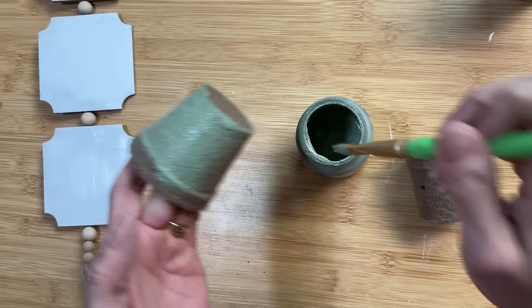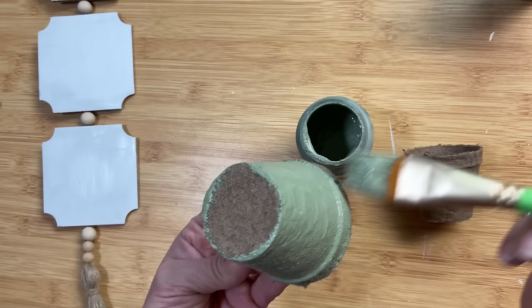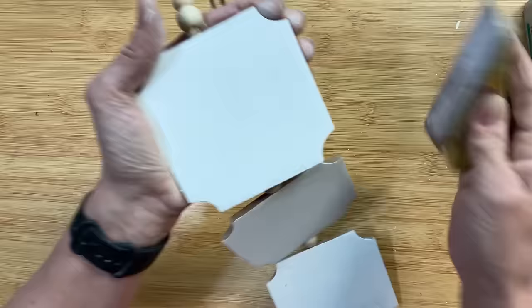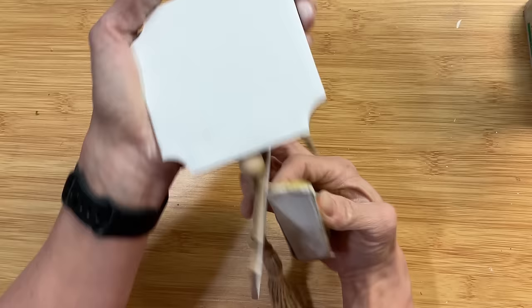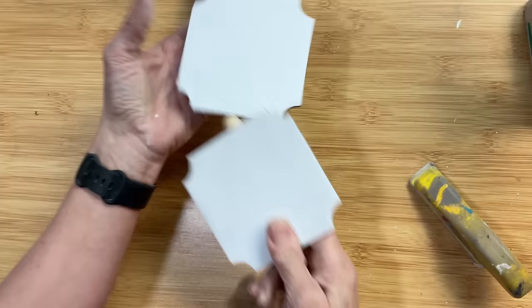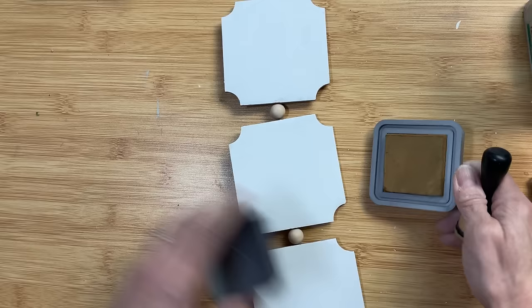Next I'm going to take two of these recycled paper seed starting pots from Dollar Tree and paint two of them with my Waverly Chalk Paint in the color moss. Of course you could do whatever colors you choose for your project. Once my panels are dry I'm just going to sand those lightly so that they are nice and smooth, since the thicker paint does leave some ridges or brush strokes.